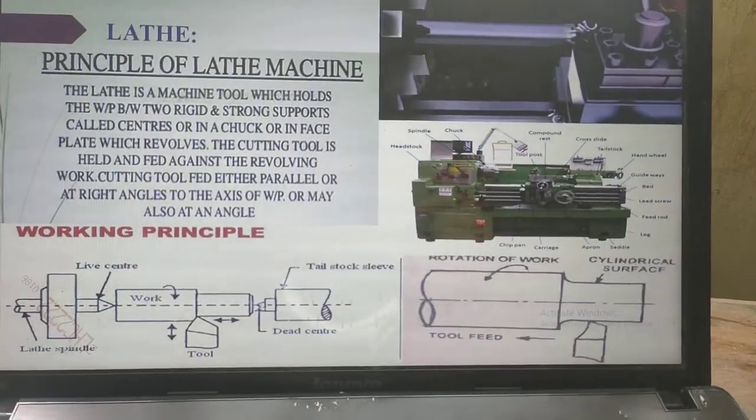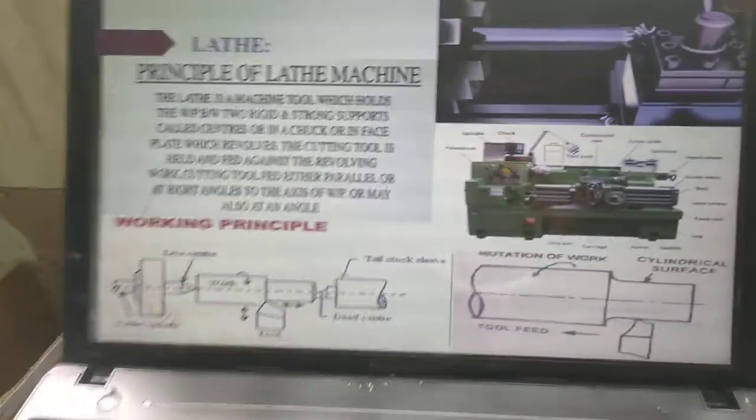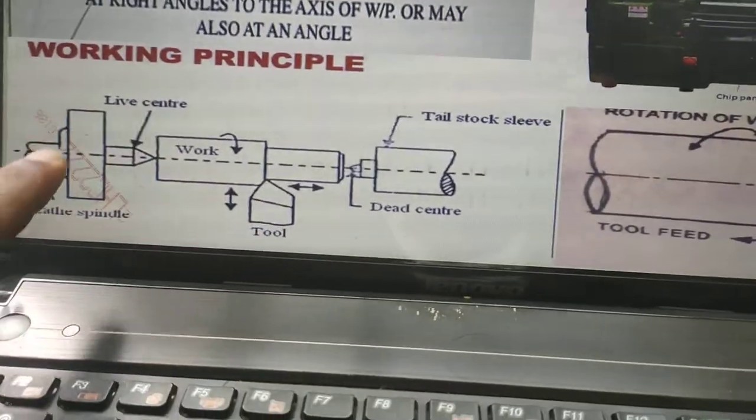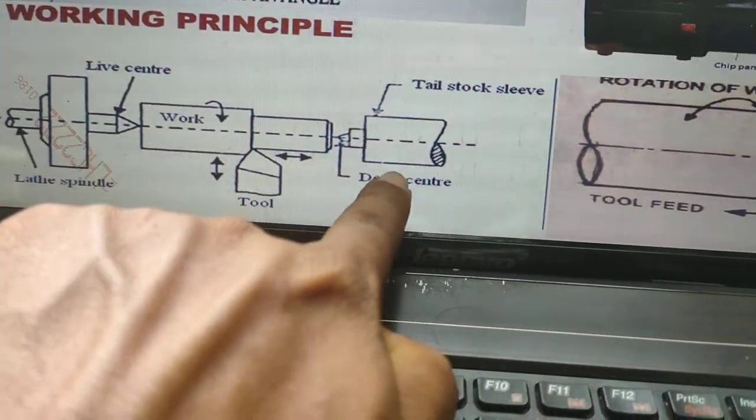Now we will see what is the working principle of a lathe machine. The workpiece can be fixed between the live center and dead center. The live center is placed in the headstock and the dead center is placed in the tailstock.